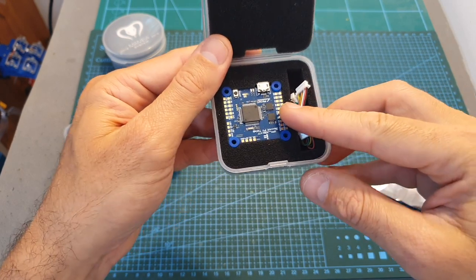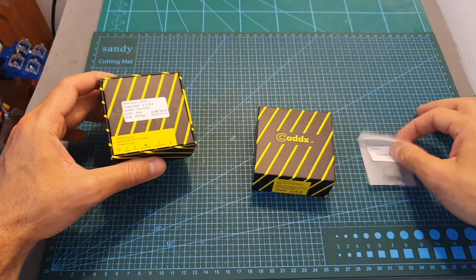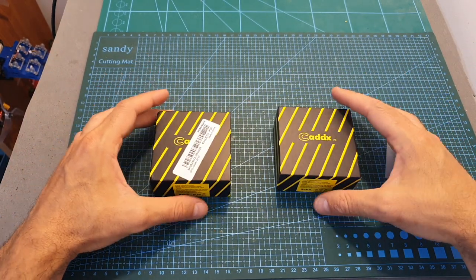I also finally got the Caddx Starlight Air along with the ND8 filter. I actually got two of these cameras and I'm also going to compare them side by side using different settings.